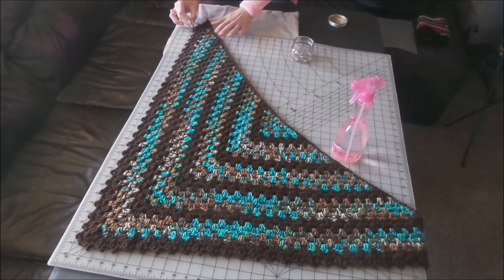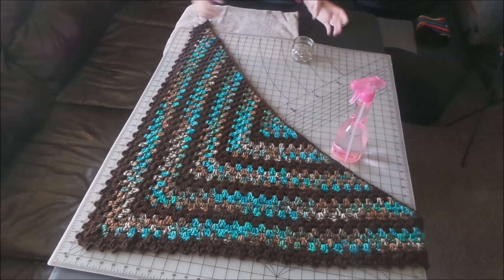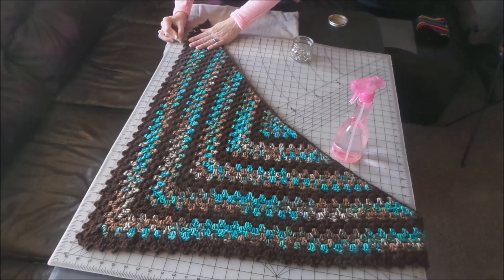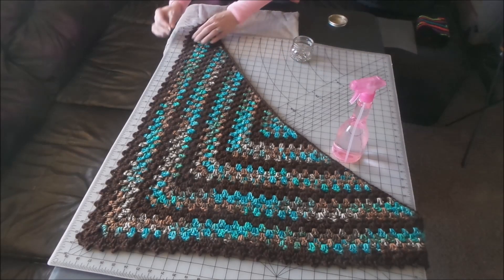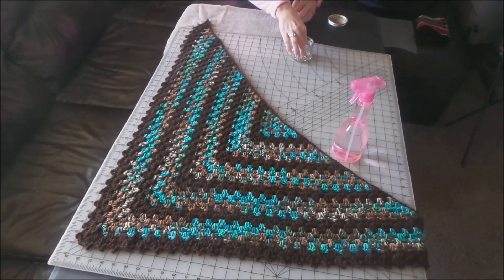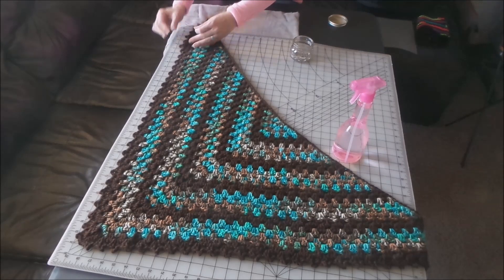A cutting mat like this, which you can find in the fabric section of any craft store, works really well because you can pin into it really easily. I actually inherited this from my grandma — she's not able to do a whole lot of sewing anymore so she gave it to me. She was a quilter so she invested in one of these big ones.